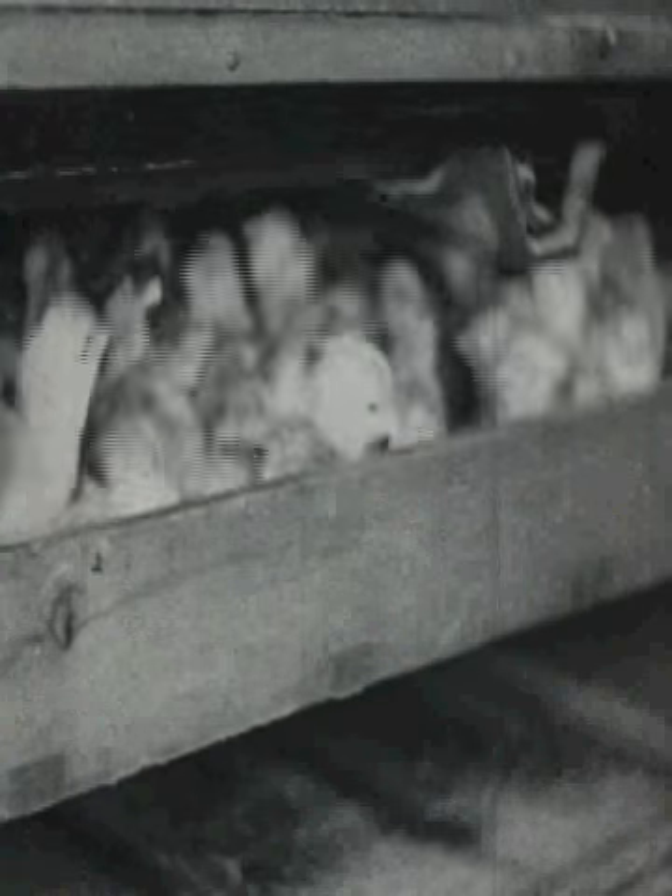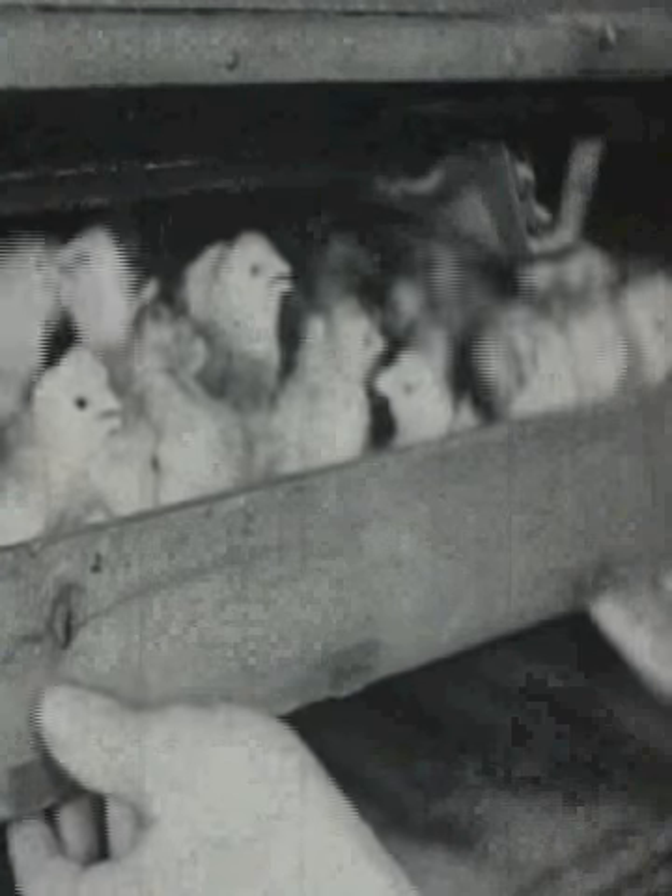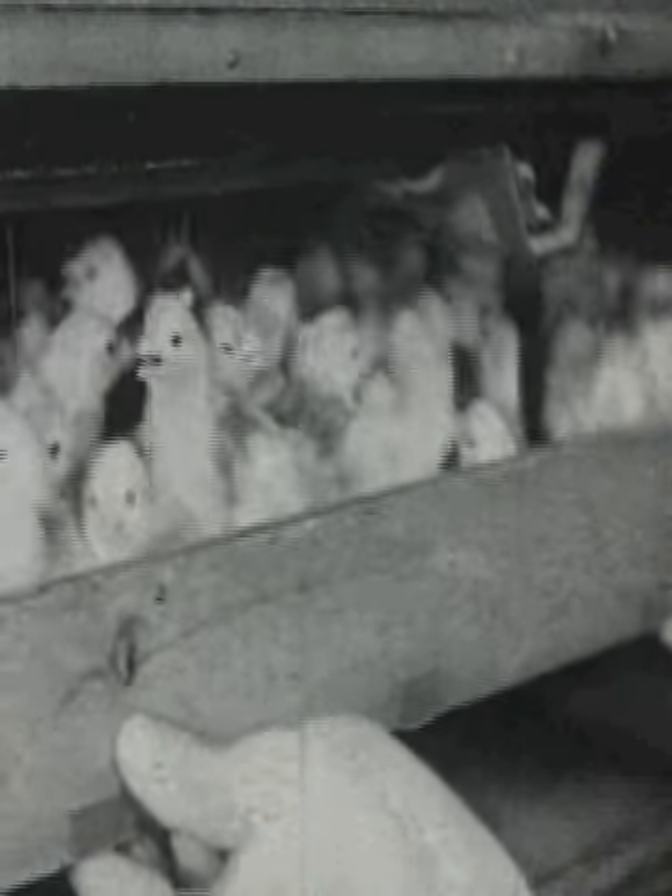This chick took all day to peck its way out of the shell. A day more in the warm incubator for the chicks to dry out, and Farmer Brown is ready to take them across to the brooder house.